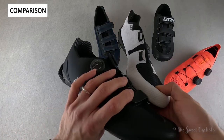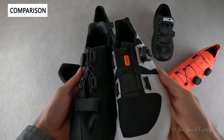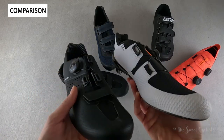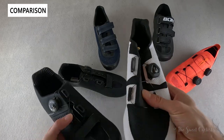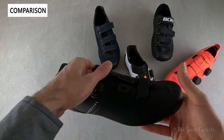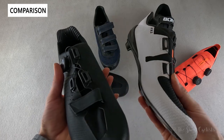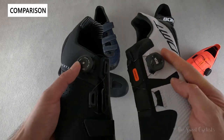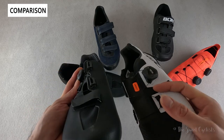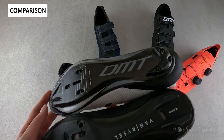We also have the DMT KR3 — a lot fancier looking with an Italian design and a tuxedo-like black-and-white finish. It has a single BOA dial with the bottom velcro eliminated, which looks better and doesn't make much functional difference. The KR3 is very soft — almost like a water shoe more than a cycling shoe — while the Vanryzel has more structure to it, which I actually prefer. The BOA dial versus ATOP differs mainly in branding and the release mechanism. The KR3 also has a replaceable heel pad but no toe pad, meaning the sole can get scratched.